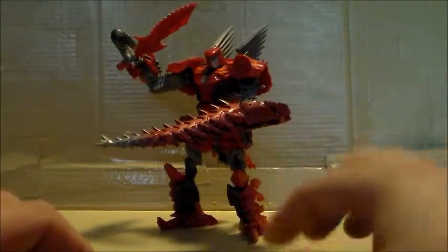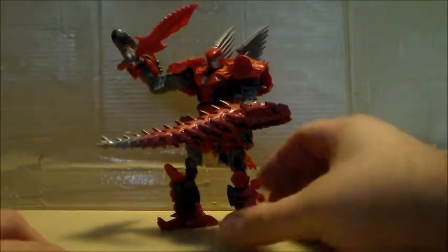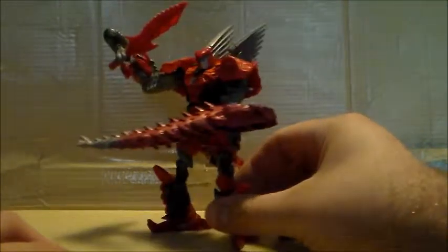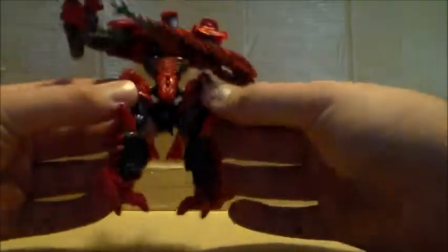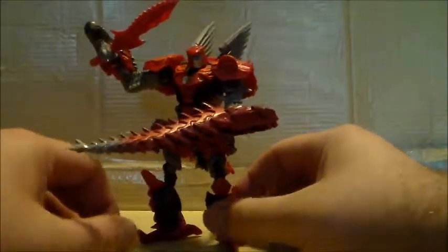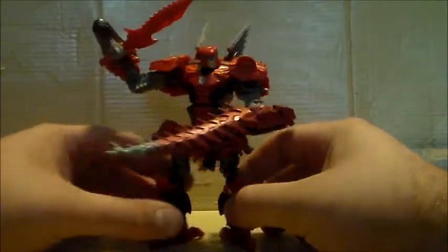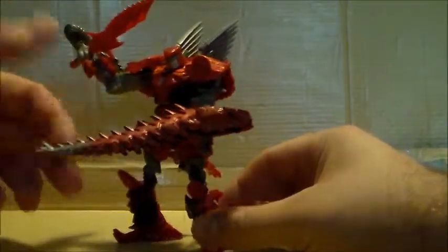Hey Cheesecake Nation, welcome back for the fifth installment of my Age of Extinction Dinobot review, and this is Scorn. He's the last deluxe class Dinobot before Snarl comes out later on this year. And I gotta say, he's pretty cool. He's a new Dinobot for the movie. He's a Spinosaurus, and he looks pretty cool — just an awesome looking Dinobot.